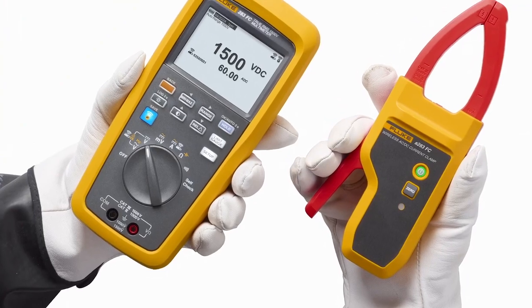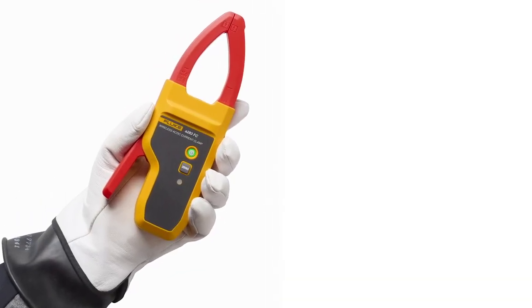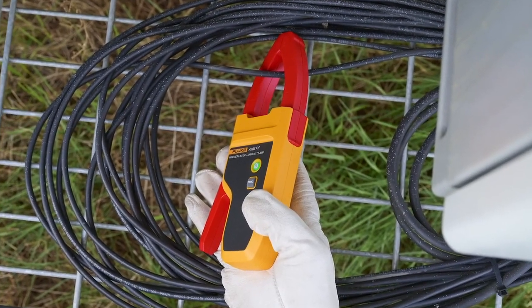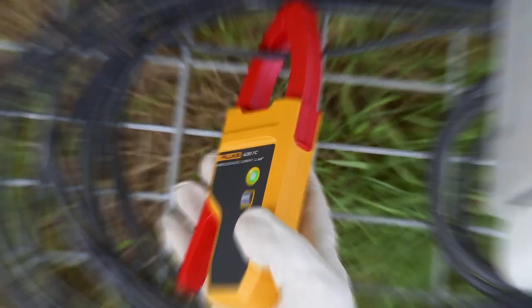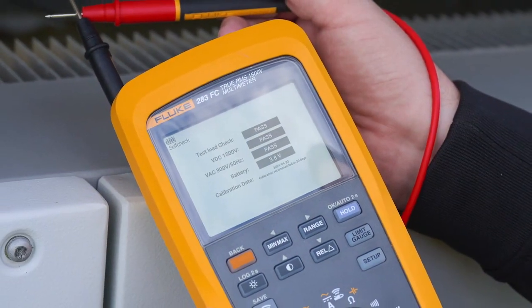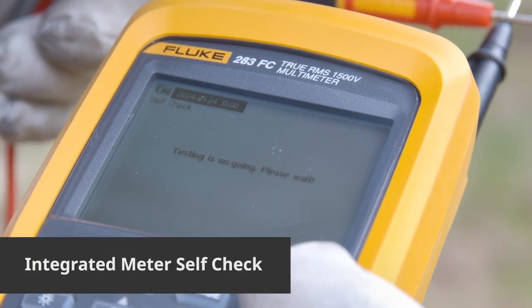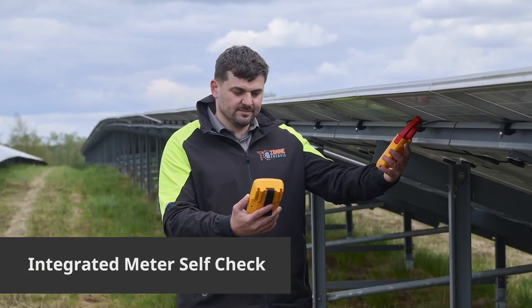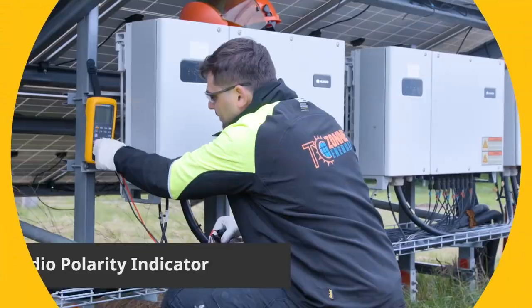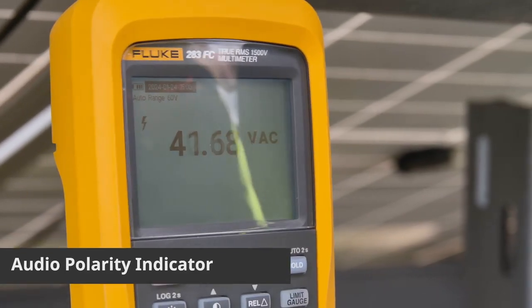The DMM is packed with features to tackle any job. The new wireless clamp is easier to work without worrying about tangled wires and it's safer than an inline connection. A bright backlit display and illuminated keypad let you use it in full sun or even in dimmer environments. The 283 FC has an integrated meter self-check, so you always have peace of mind that your meter is safe and ready to use. With the audio polarity indicator, you can be assured PV panels are installed correctly.